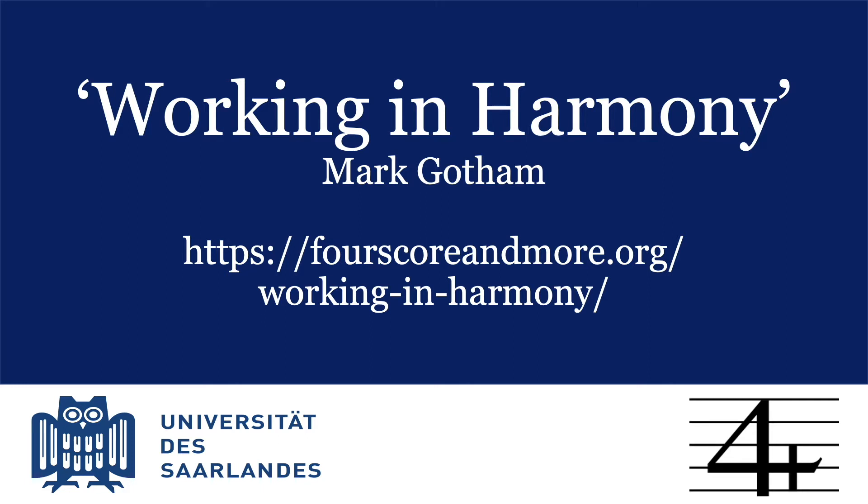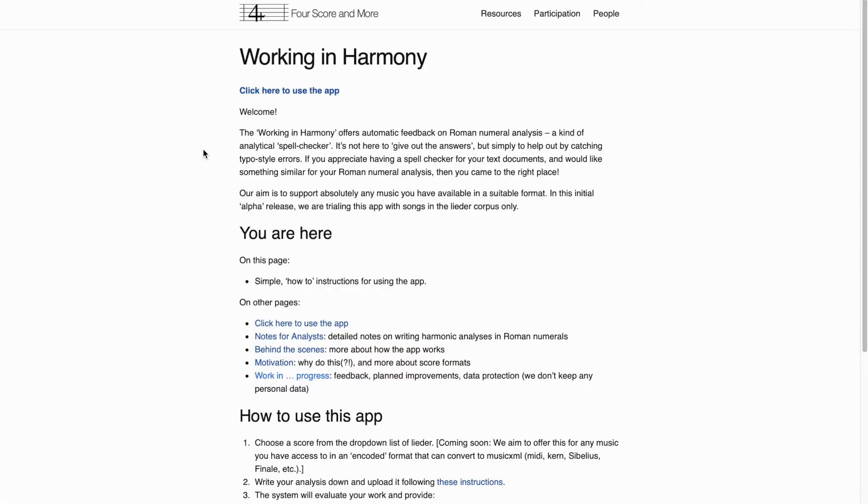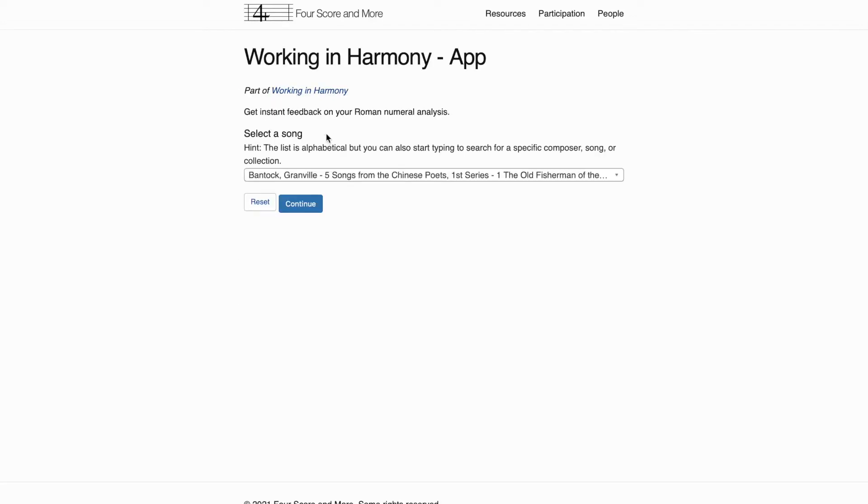You don't need any software, any subscriptions, passwords, etc., and you can use it as often or as little as you like. To use the app, head to 4ScoreandMore.org/WorkingInHarmony, where you'll see a full explanation. Click here to use the app and choose from over 1,000 songs to analyze.